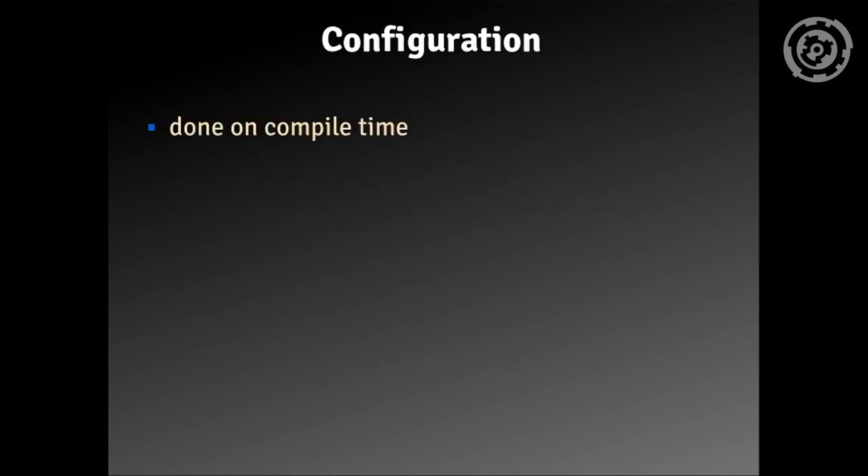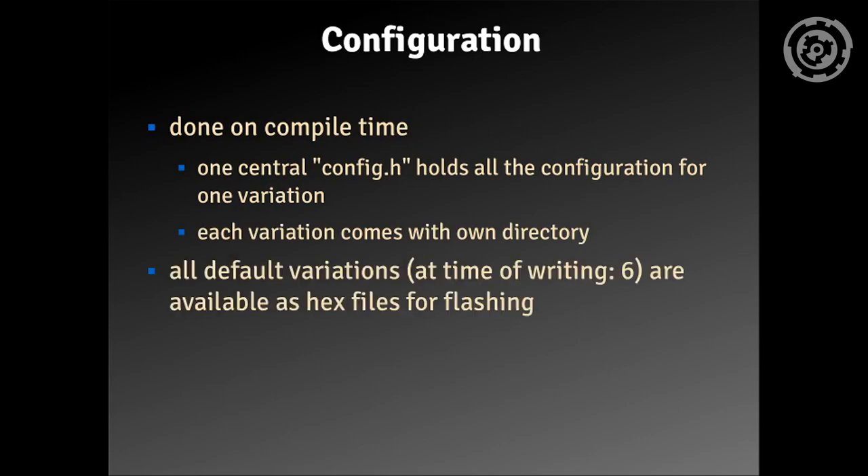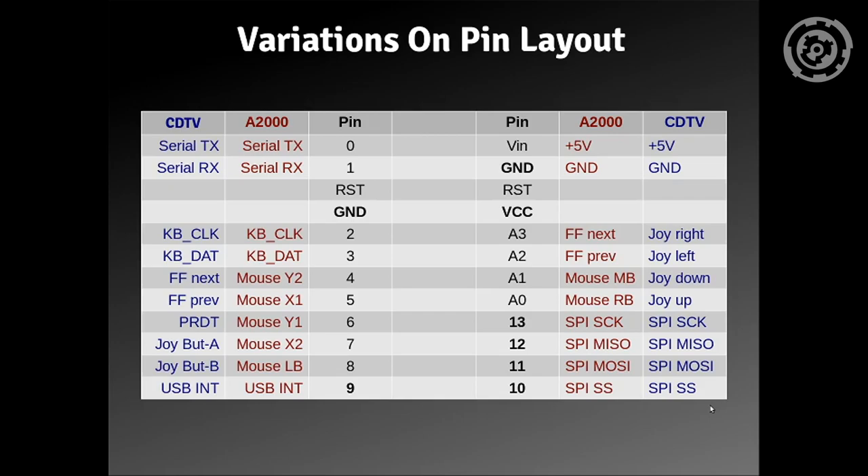The configuration is done at compile time. There's one central config.h which holds all the configuration for one variation, and each variation lives in its own directory. All variations — six at the time of this video — are available as pre-compiled hex files for flashing. Every variant has a different pin layout, and everything is documented. Comparing the pin layouts of the Amiga 2000 and the CDTV, only the keyboard connector and the USB host shield connectors are the same — these are fixed.